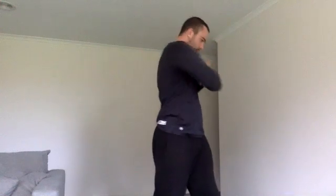Arms forward, arms back, rotating your body. Hands on hips making hula hoops, other way.